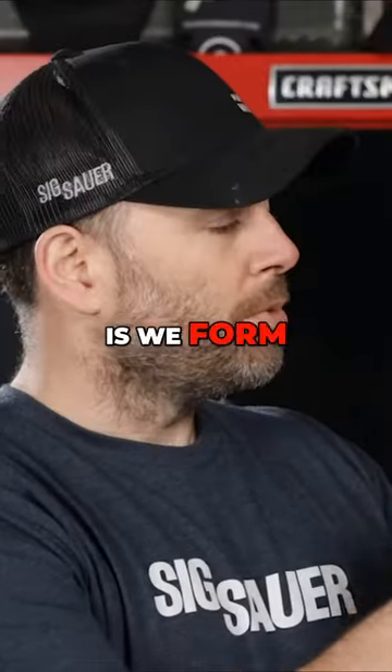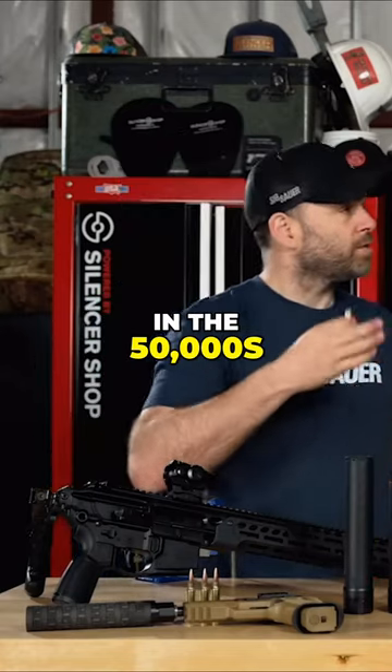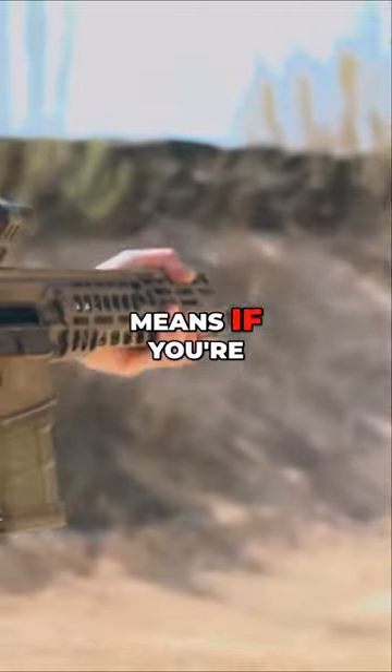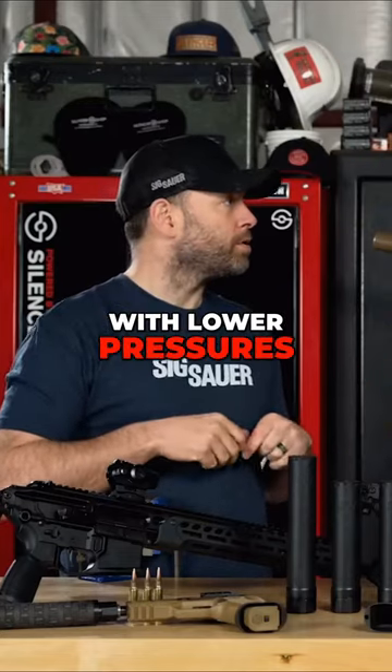Basically what we do is we form those two together, which allows us to go up to a higher pressure. Now you're talking standard SAAMI cartridges in the 50,000s. This thing's going up in the 80,000s, which means if you're shooting it out of a 16-inch barrel, you're getting fast velocities a lot quicker than you would typically get if you were shooting a standard style cartridge with lower pressures.